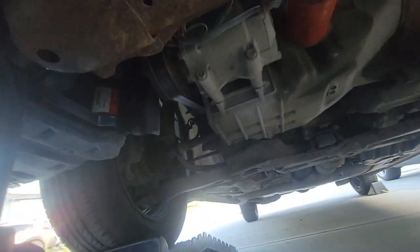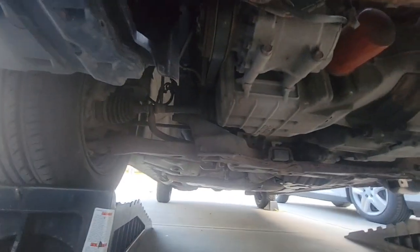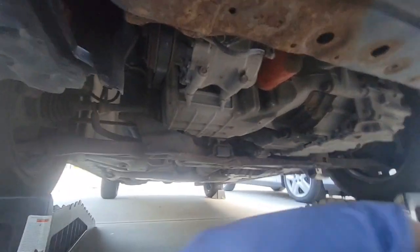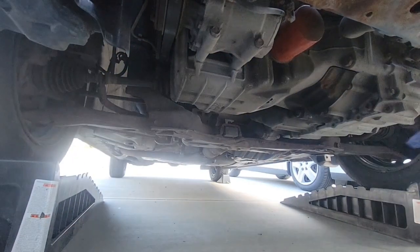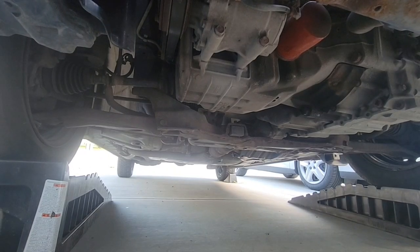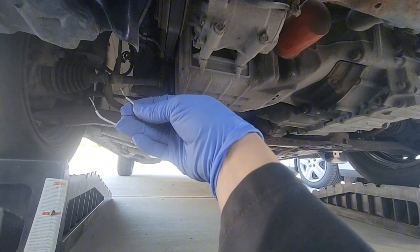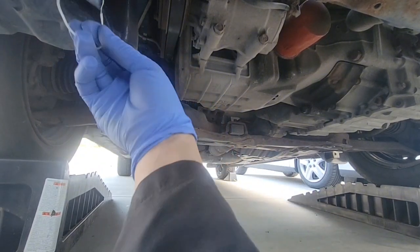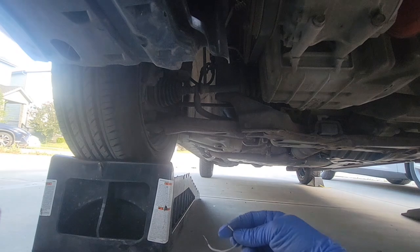This is an old car, and this is the first time I was going to use the AC. It's very hot today, especially being summer. Let's see if it's going to work. I'm going to switch on the car, but before that I'm just going to prepare this.